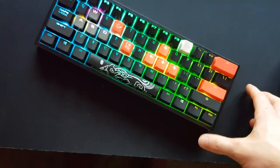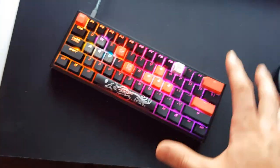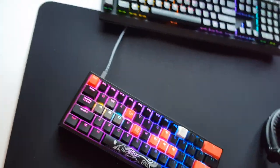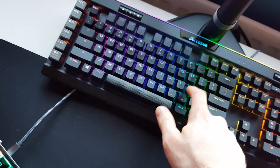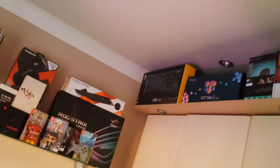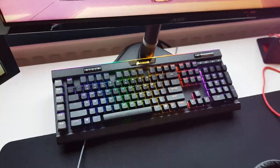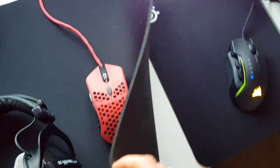My gaming keyboard is the Ducky One 2 Mini, a 60% keyboard with brown or blue switches — sleek and slim, no number pad needed, and it uses USB-C. My old gaming keyboard is the Corsair K95 RGB Platinum with brown switches — I still love it, it's just too big. The size difference between the two is insane.